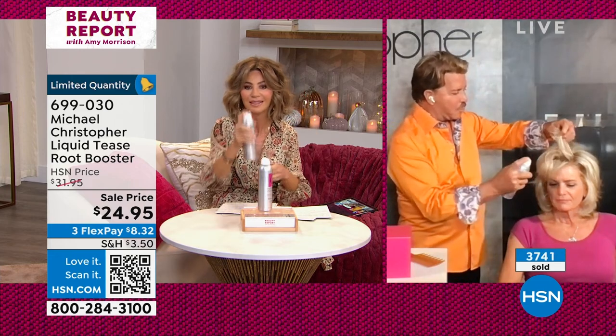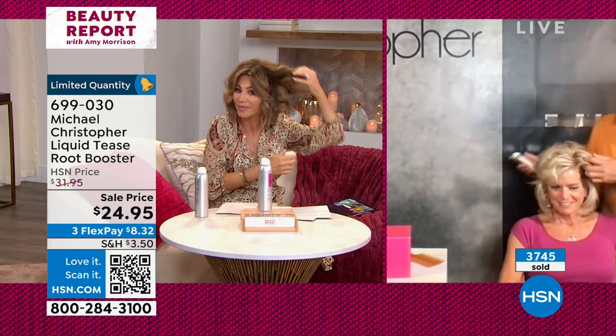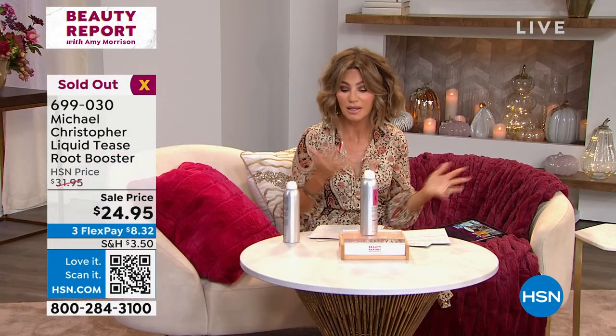Notice what I'm doing — wherever you want, you can tease right now. Just spray it, let it dry, and then see how it looks — look how it looks like it was teased. Massage it in. Isn't it the coolest product? If you're ordering, you've got it, because it's sold out.